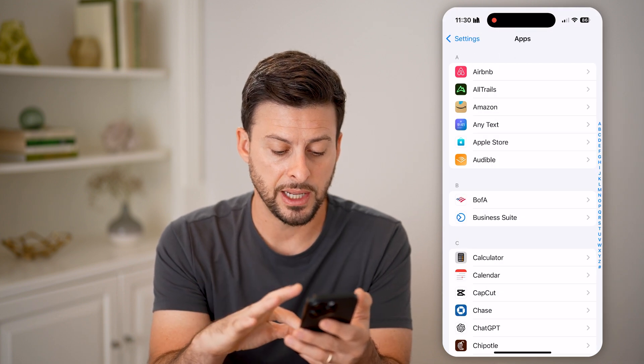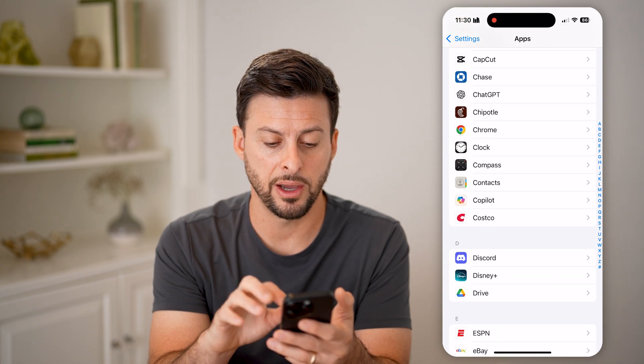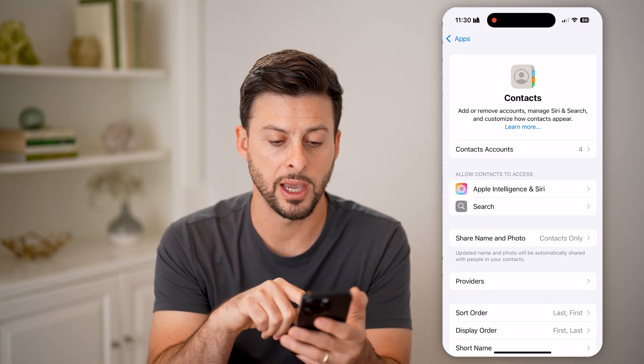What we're going to find is Contacts. Scroll down and under the apps list you can see Contacts here. Let's tap on that.